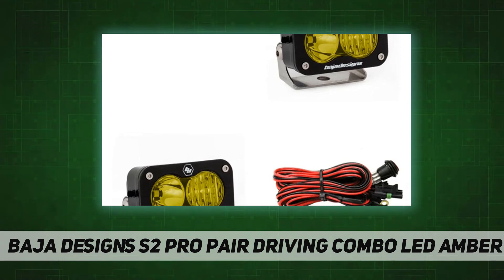The S2 Pro can be mounted where traditional lights would never fit. Moreover, it only draws 24 watts, so your electrical system will barely know it's there.